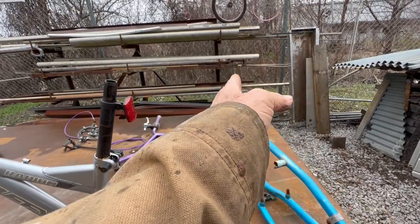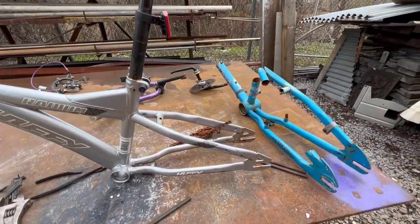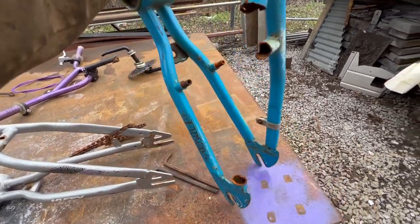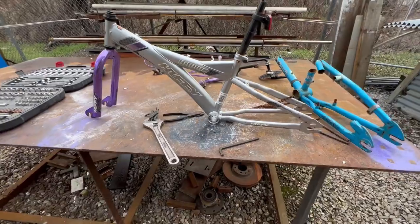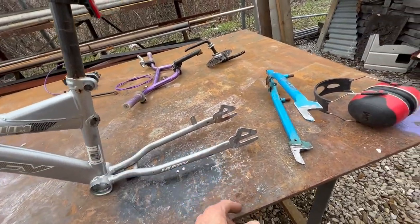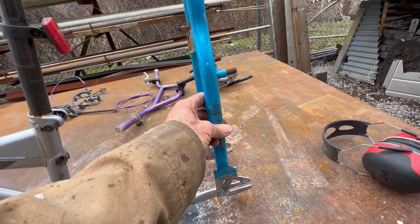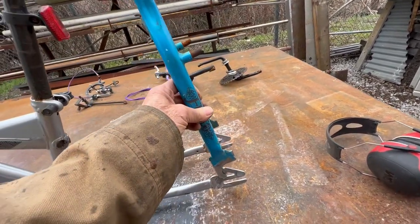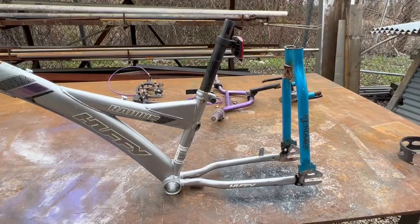I'll move the seat post back here and get rid of all this stuff. I'm gonna use this blue tube to come vertical, with the seat tube on top of that, and cut all this away. I've made my first couple of cuts — removed these stays, and I've got stays from another bike that I'm gonna put right here and weld them. Not vertical, because that'll make the bike too tippy going over backwards — I'm gonna lean them forward a little to get some weight on the front wheel.